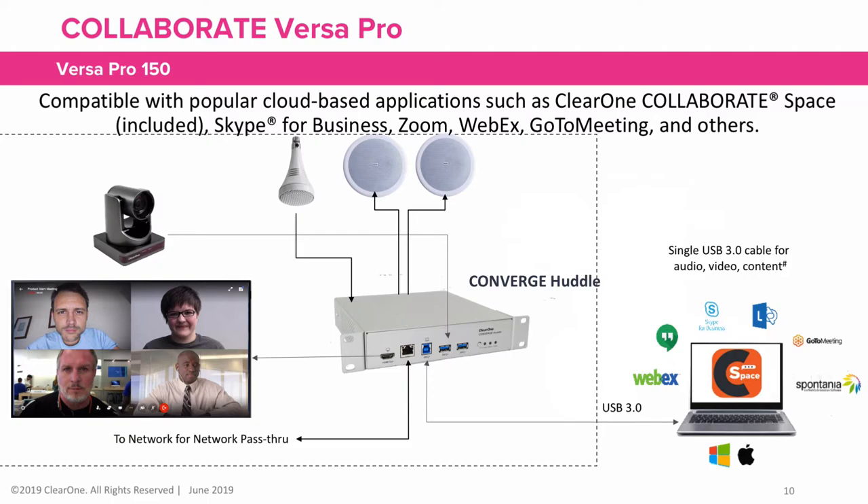The VersaPro 150 simply replaces the Unite50 camera with the Unite150 camera, adding additional mounting options and a 12 times optical zoom lens to accommodate small to mid-sized rooms.